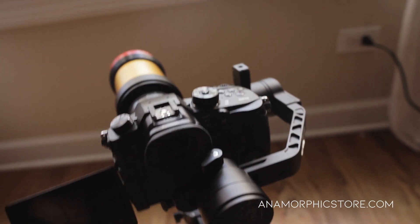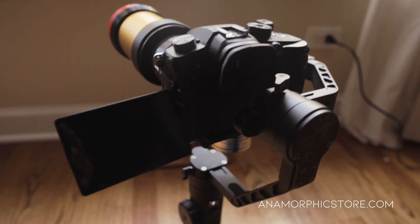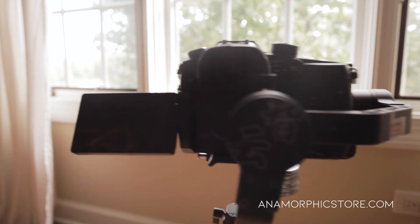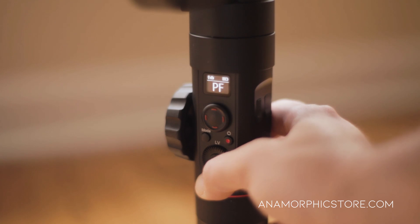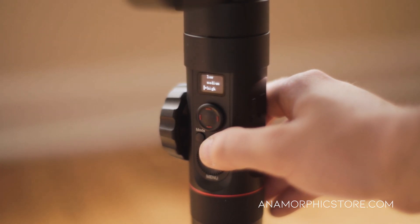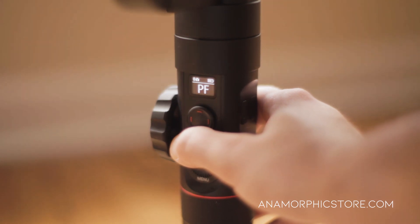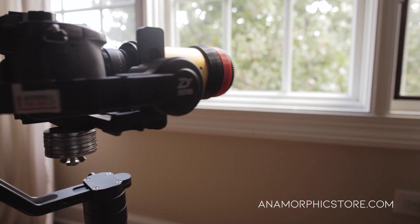This is pretty impressive for basically a handheld tool you can put in a backpack. If you do want to use pan follow mode but have issues with nodding, you can also change the strength of your motors by pressing and holding the menu button, scrolling over to motors, and selecting from three settings. High uses the most battery, but if you want pan follow mode that's just a compromise you'll have to use. Select high, exit the menu, re-engage the motors by pressing and holding mode, and you no longer have nodding — you're in pan follow mode.